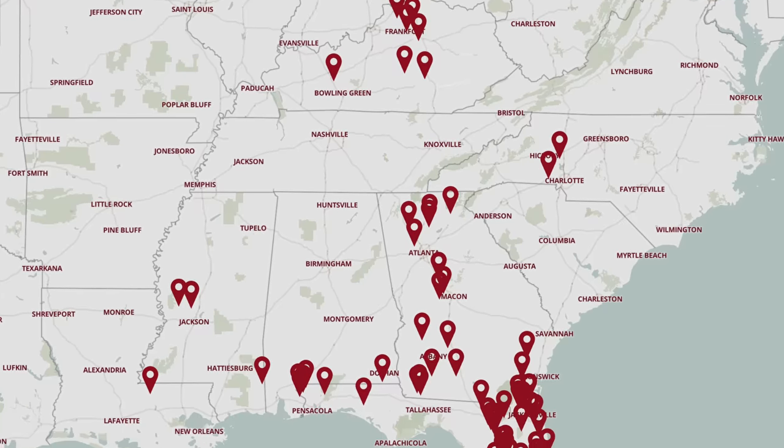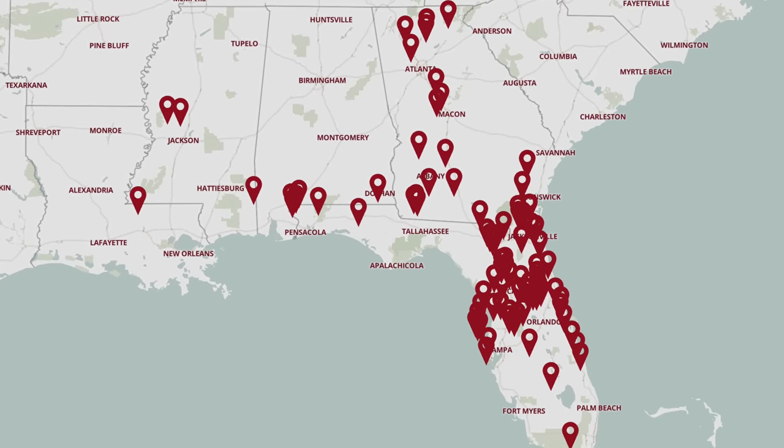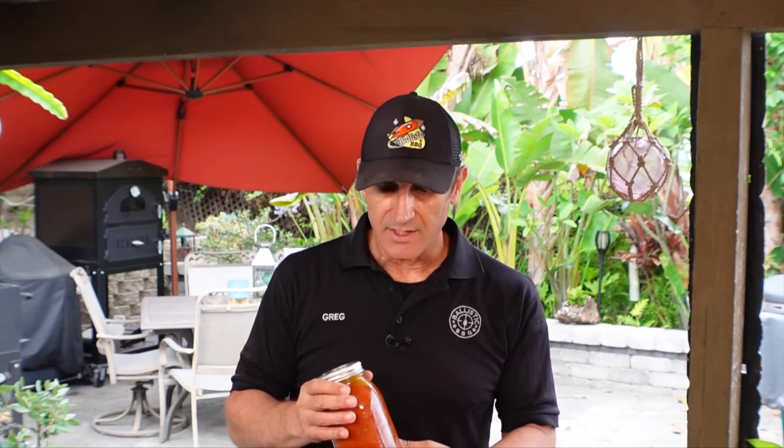Before we start this cook I want to share this barbecue recipe with you guys. I received a message from one of my viewers named Kevin. Kevin's a fan of Sonny's Barbecue - Sonny's is a chain with restaurants throughout the south and southeast, a lot in Florida. Kevin likes their mild barbecue sauce. They sell their sauces in bottles, but apparently they stopped selling the mild, although it's still available in their stores.